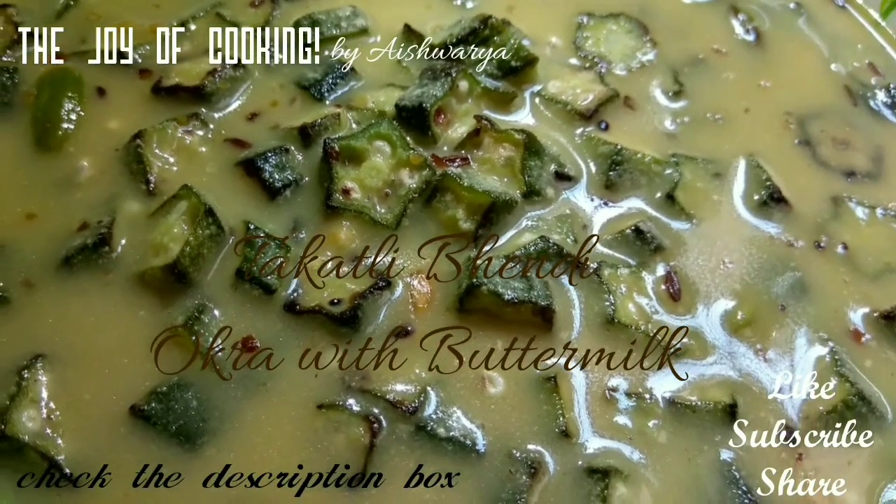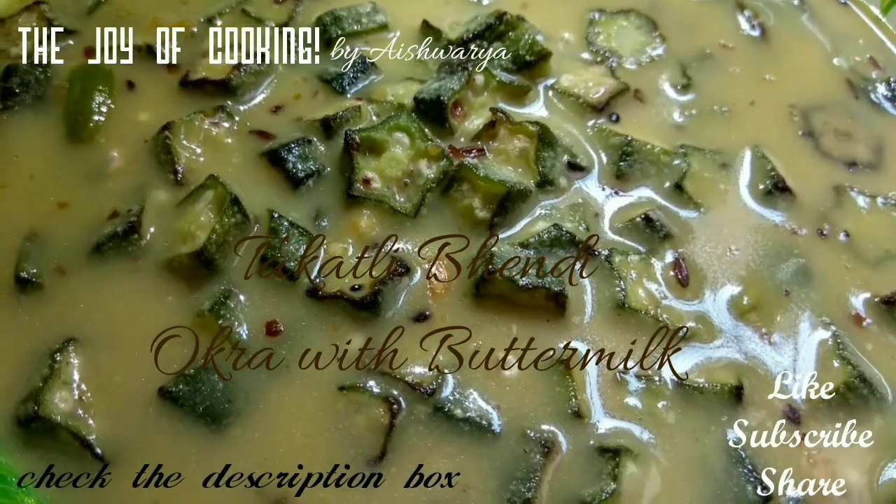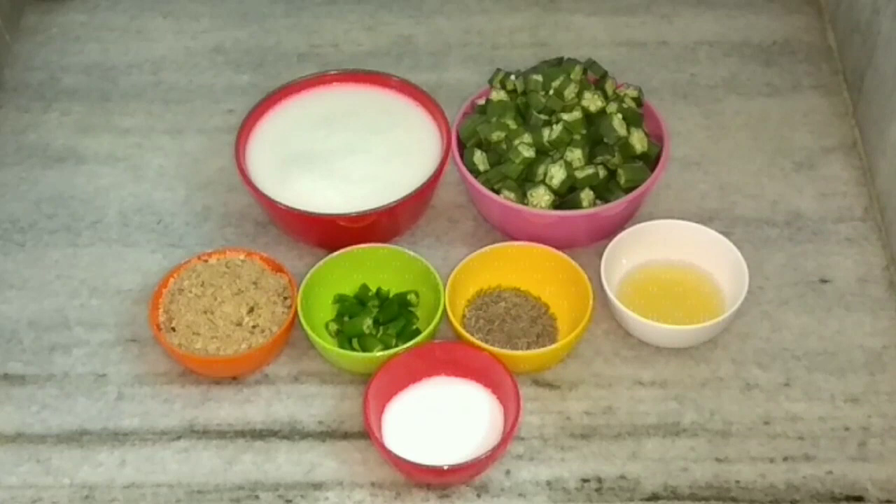Hello friends, welcome to my channel 'The Joy of Cooking.' I am Aishwarya Sunil Bivalkar, and today I am going to share with you all the recipe of takatli bhendi — that is, okra with buttermilk.